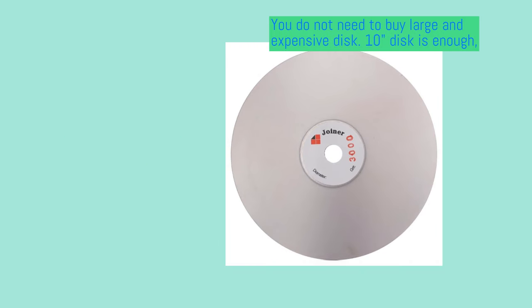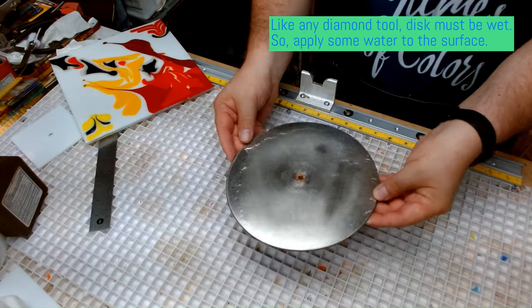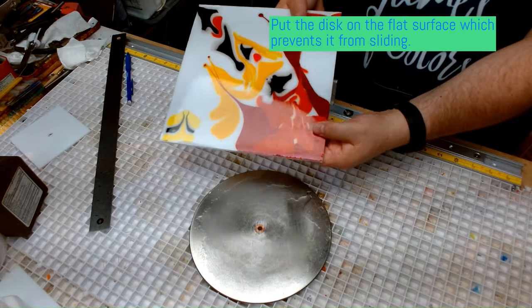Now let's talk about diamond discs. You need cheap 8 to 10 inch discs, whose cost is comparable with the cost of diamond pads, but they have one big advantage. Unlike pads, discs are rigid and this helps in making flat edges. To use discs, you place them on a flat surface which does not allow them to slip, and add some water to the abrasive surface.